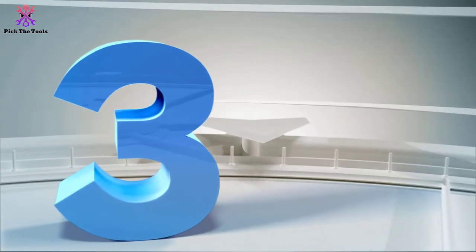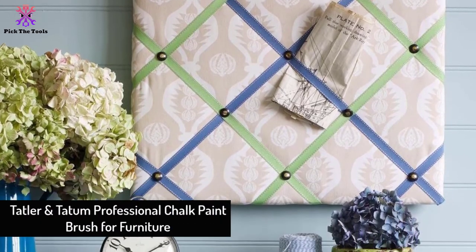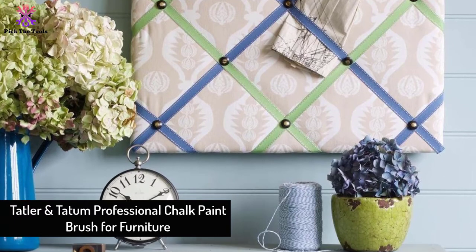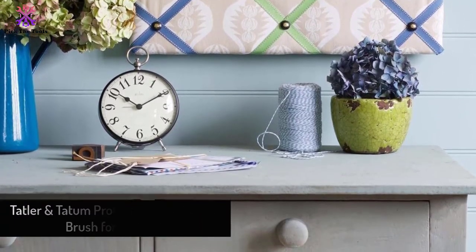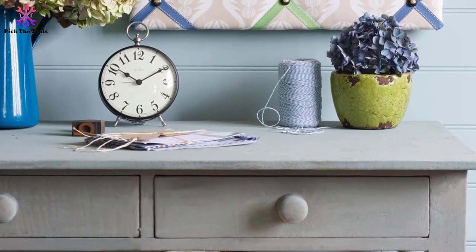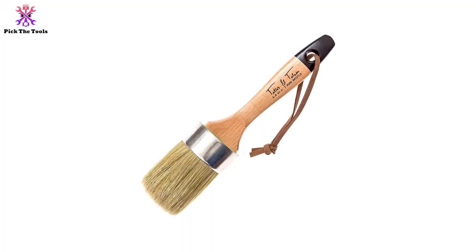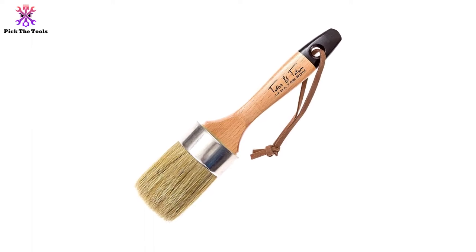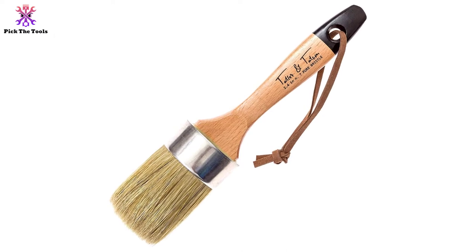At number three we have the Tatler and Tatum professional chalk paint brush for furniture. This set comes in a single piece, but the work that can be done with it is wonderful. This brush can be used as a chalk painting tool, and it works with different kinds of paints such as chalk paint, milk paint, finishing wax, and more. This brush is used for multiple painting purposes.